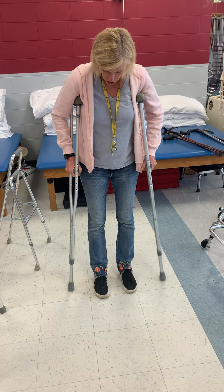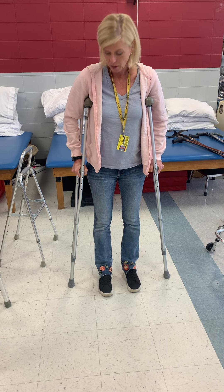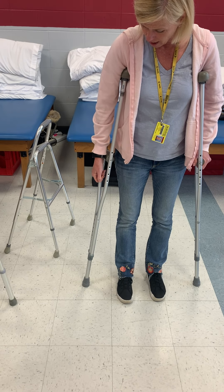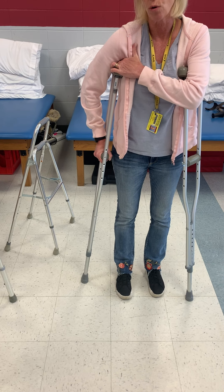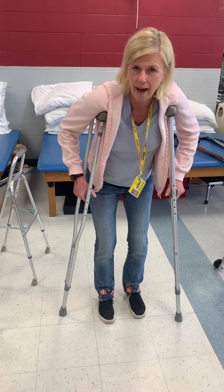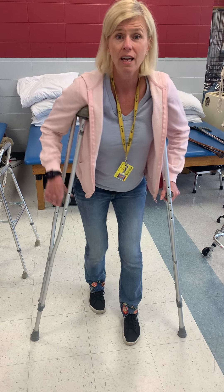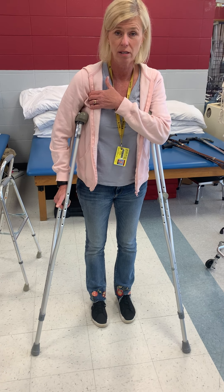When adjusting crutches, you want them placed about four to six inches out to the side of the foot. You want the elbow — once again — at about the ulnar styloid process with about 20 degrees of elbow flexion. There should be two finger widths of space underneath the axillary part of the crutches. People should never be leaning on crutches with their armpit — what's underneath that arm is your brachial plexus.